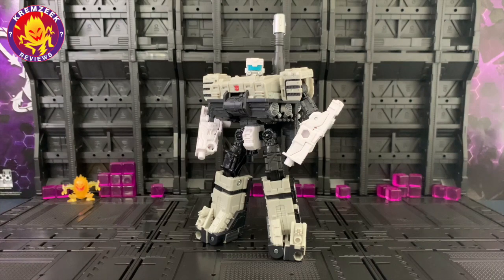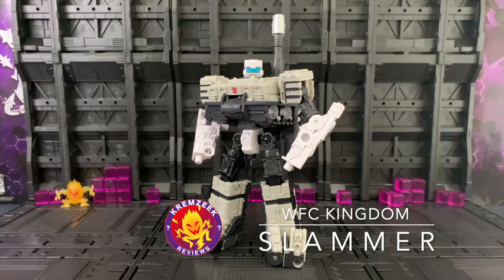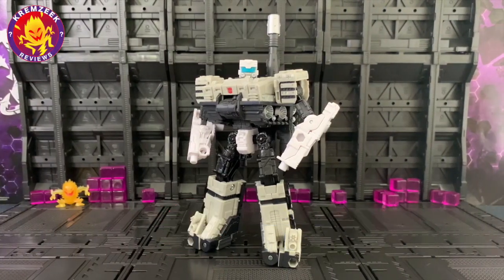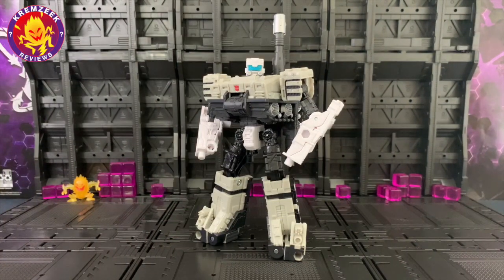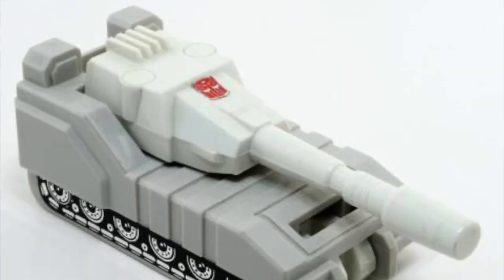Hey, what's up Transformers fans! Welcome once again to another Krem's Week Reviews. This time we have the War for Cybertron Kingdom Slammer deluxe figure. It's part of wave 4 from the Kingdom series, one of the last figures from the War for Cybertron trilogy. As we all know, Slammer is part of Metroplex's defense team.